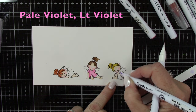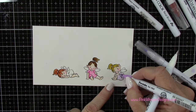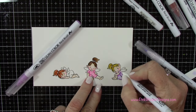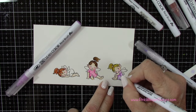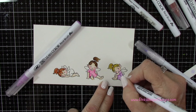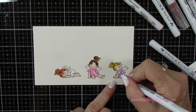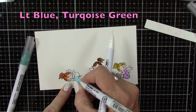Now I've got pale violet and light violet and I'm doing some simple blending on these. You could certainly add some really cute patterns to these little dresses — stripes, polka dots, paper piecing, whatever you want. But I'm just going to keep these really simple with pastel colors for their little outfits. We've got pink and lavender, and that last one will be done in kind of a teal color.